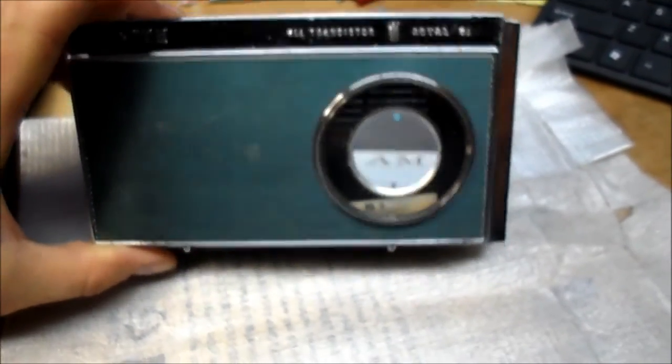I received in the mail from a fellow YouTuber a replacement X4 for the Zenith Royal 51.